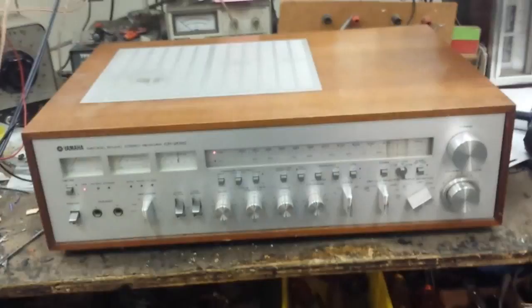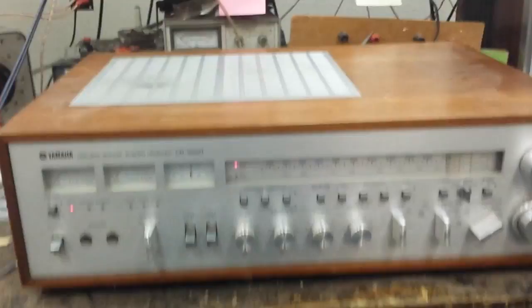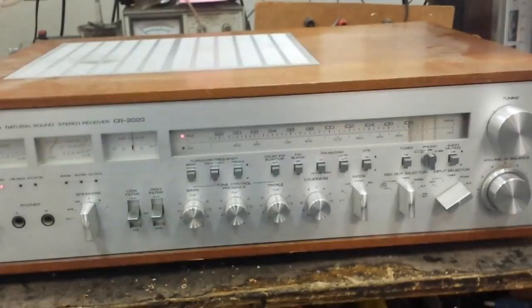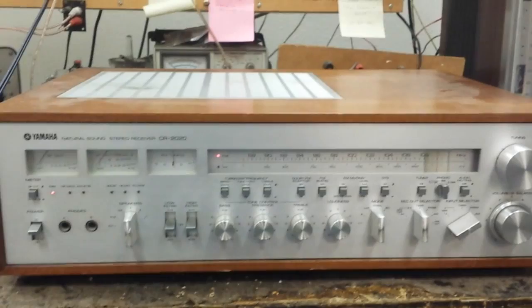Here it is all back together. We treated all the switches and controls with Deoxit, replaced those bad capacitors in the power supply, redid the soldering on the five-pin socket on the back of the power supply board, and replaced the lamps. The Yamaha lamps really only work best at night. If you want it a little brighter you can use a 12-volt lamp, but they won't last as long. It was really meant to be an accent so you can see it in dim light — it's a cool green color.